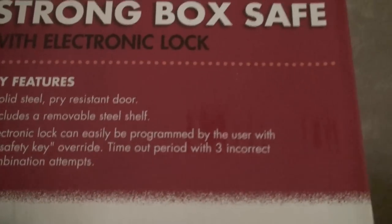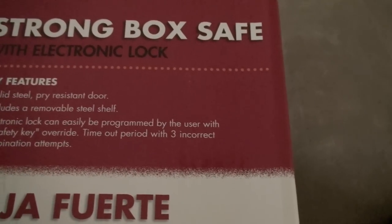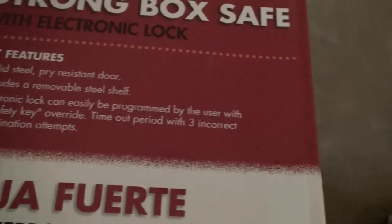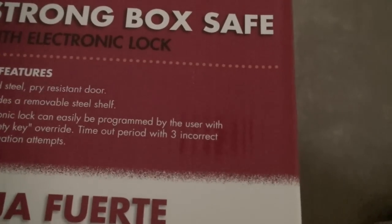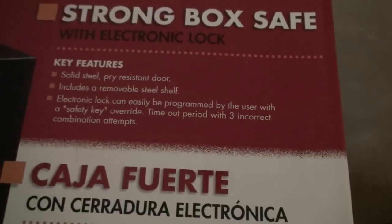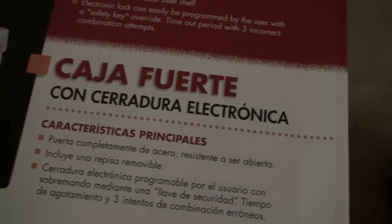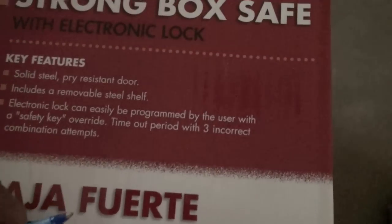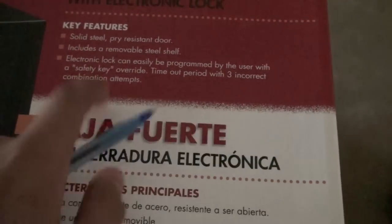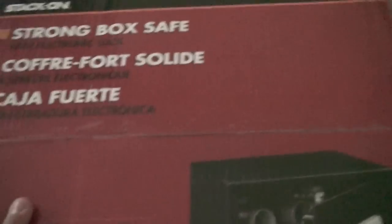Key features — let's go over this. It's solid steel, pry resistant door, includes a removable steel shelf, and it has an electronic lock that can be easily programmed by the user. It also has a safety key override function where you put the key in and it overrides the lock in case you forgot something. It has a timeout period of three incorrect combination operation attempts.